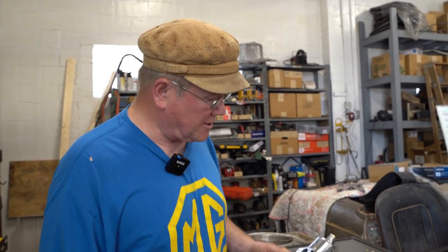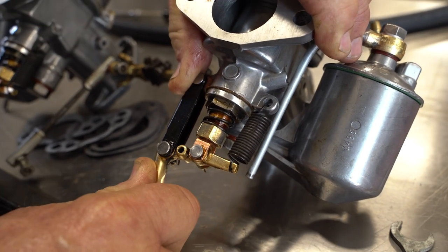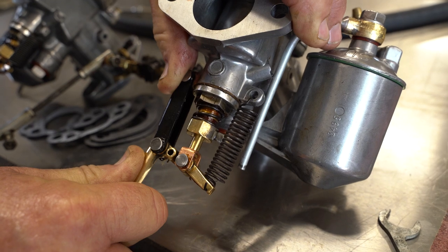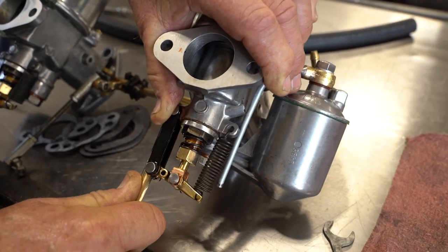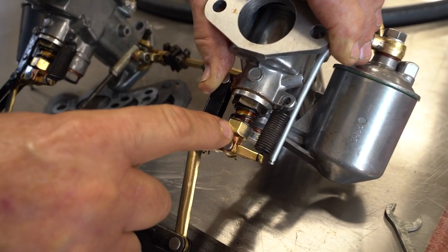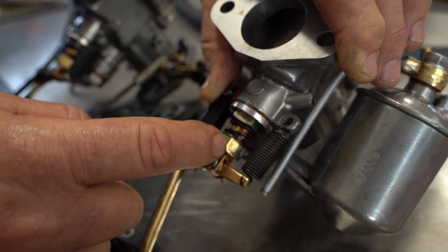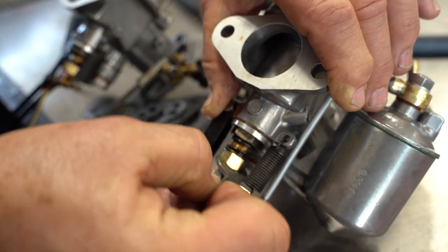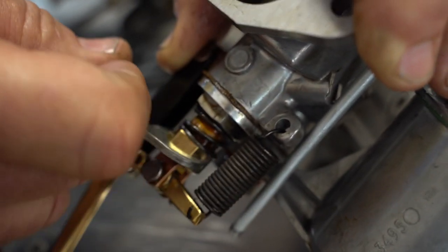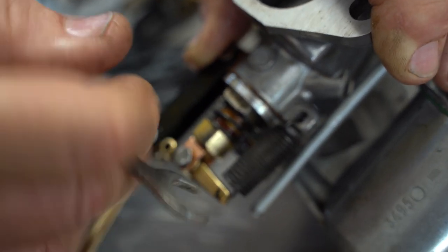We're doing a cut-in here because I realized I forgot to tell you how exactly to adjust the mixture. This is the jet, and by changing the position of the jet we can make it richer or leaner. You know it's rich when it's pulled down — that's choke, it makes it super rich. This jet has 26 threads per inch — it's a British standard brass thread. In a full turn it does about 40 thousandths, so each flat is about six thousandths of an inch. That really makes a great difference — just half a turn and it's really sensitive.